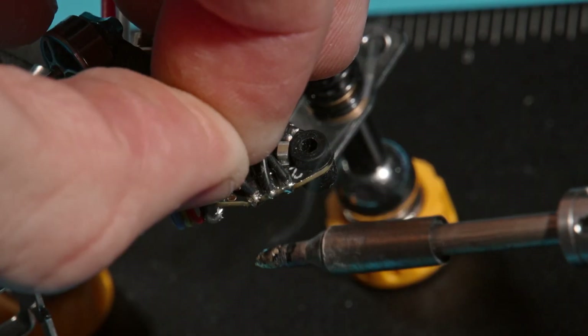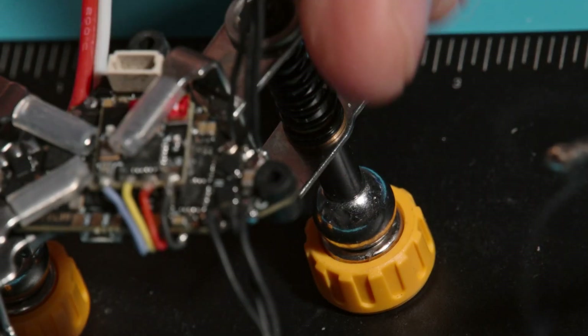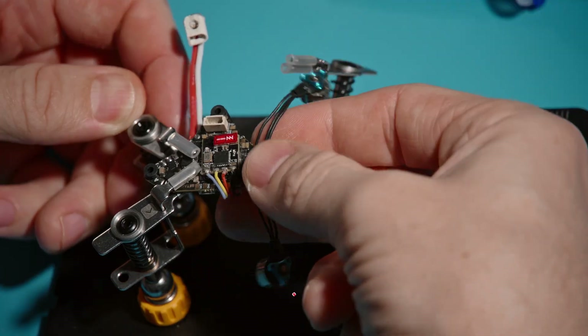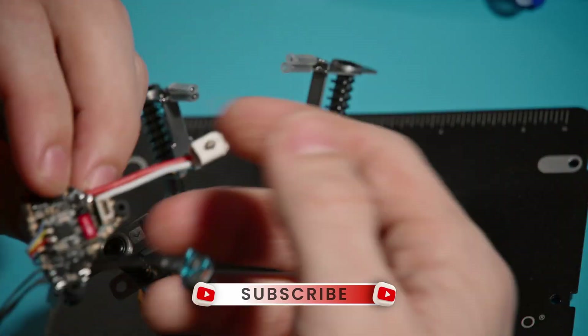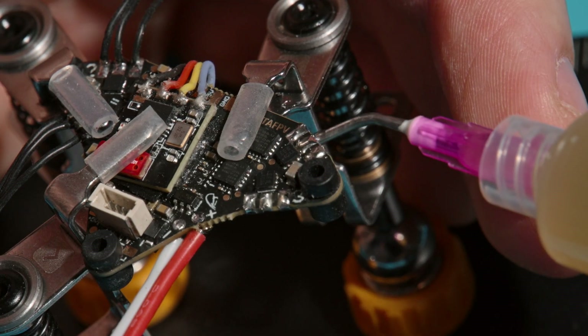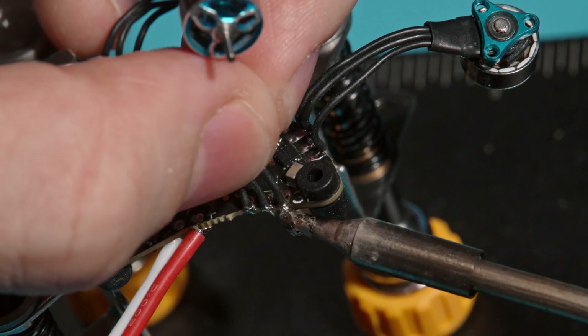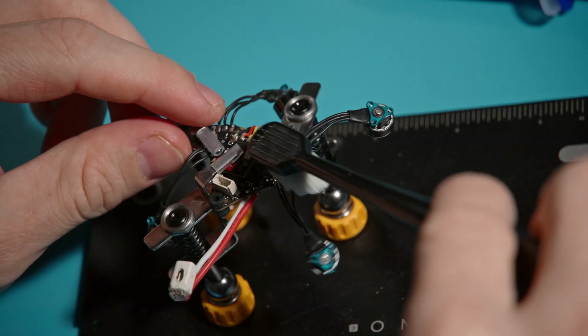Don't forget that any external hardware is soldered RX to TX and TX to RX. But how we solder the motors makes no difference — we will still reconfigure the motor directions in Betaflight. The components are not top-level, but I do everything on my own without sponsors or company support, so I decided it's better this way than not at all.